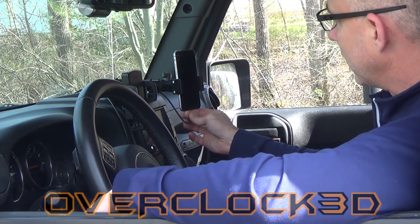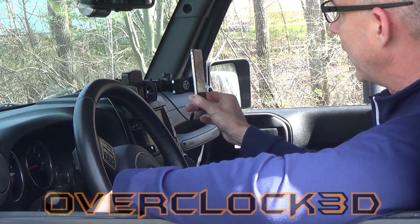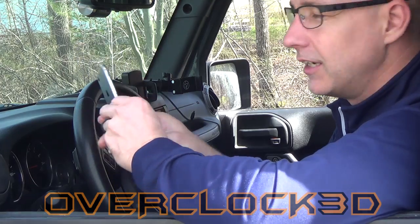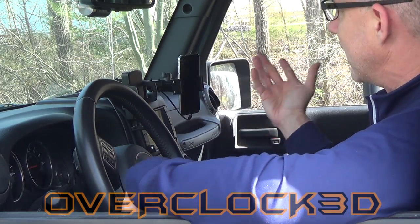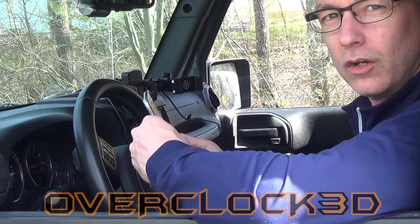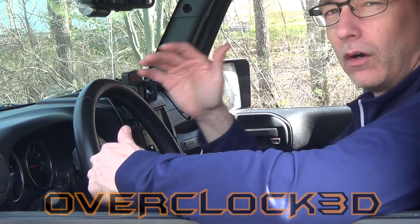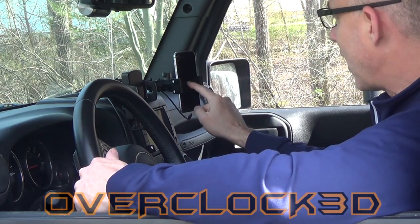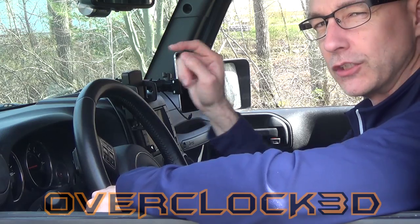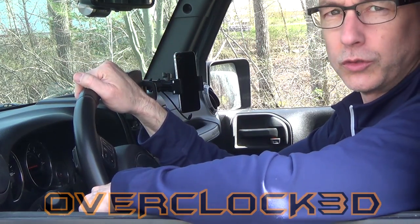The really cool thing about it is that it's a one-handed design and it's spring-loaded, so it makes it really easy to take your phone in and out, and it holds it secure when it's in place. I'll take this on the trail obviously, and I have never had a problem with my phone slipping out of this mount. So let me get you a little bit of a closer view.